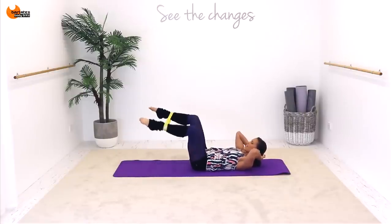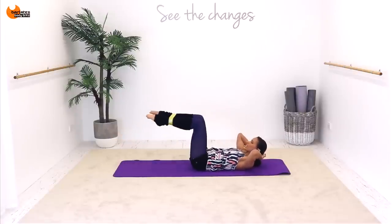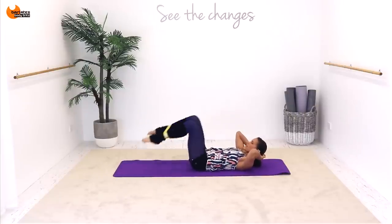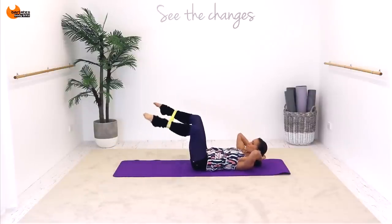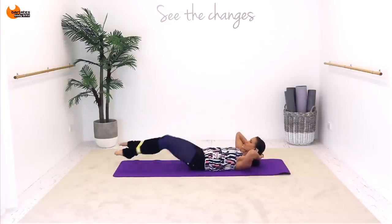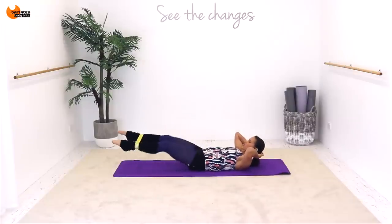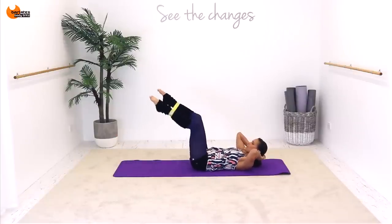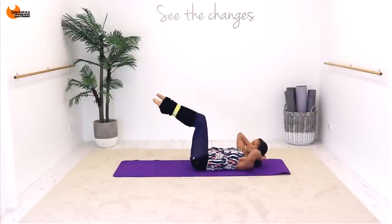Out, in, out for two. Using a little bit of outer thigh, lower abs and some upper abs. Just go for four — out and three, out and two, out, last one and out.